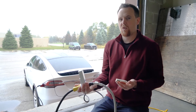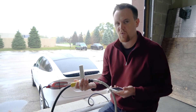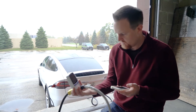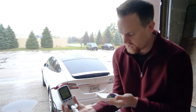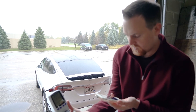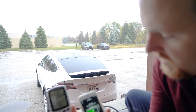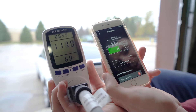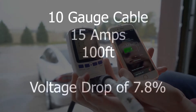We've swapped in our super duty cable, which has 10 gauge wire and is usually used for 30 amps. Starting at 120 volts, we'll start charging again — now we're up to 15 amps. You can see the difference: it's about 111 to 112 volts, so it's not as significant as the very first cord we tested.